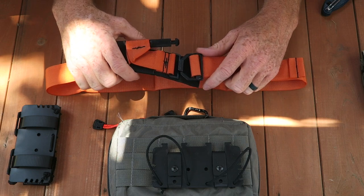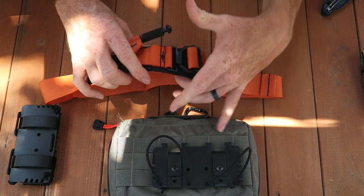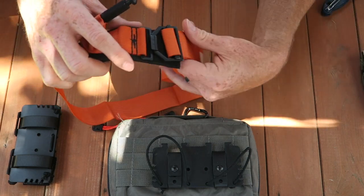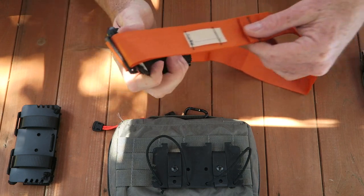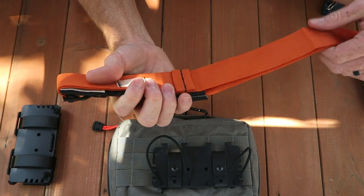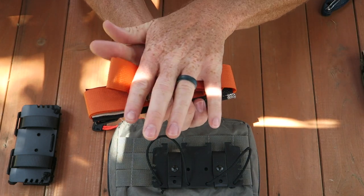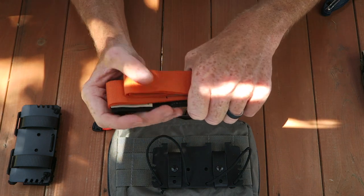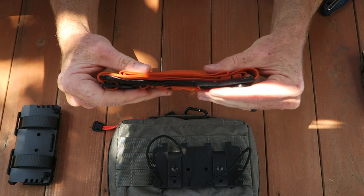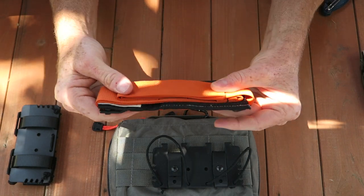Once this length is adjusted, I fold the tail and the corresponding webbing underneath the main body of the tourniquet, and then I basically do a Z fold underneath. It's as simple as that.